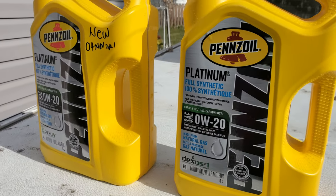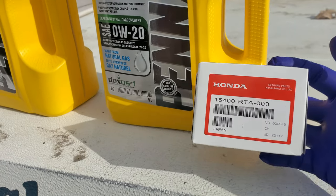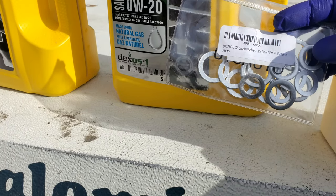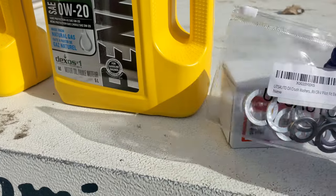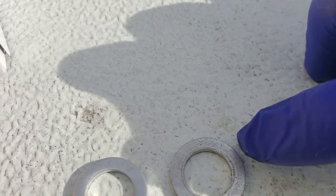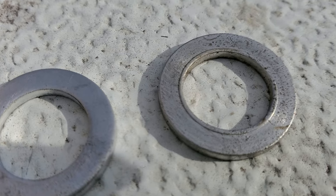It's almost done. For my oil I'll be using Pennzoil full synthetic, and for the oil filter I'll be using the original OEM filter from Honda. The washers I bought from Amazon are a combination pack for the rear differential fill and drain, and for the engine oil drain plug. Here is the old washer — you can see there's a mark where it's been crushed. This is the new one. That's why we need to replace it: it's been crushed already, and we replace it to avoid leaking.